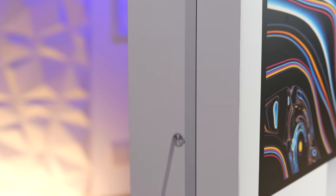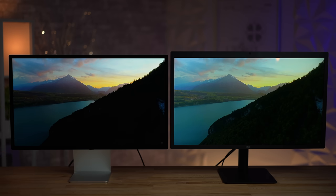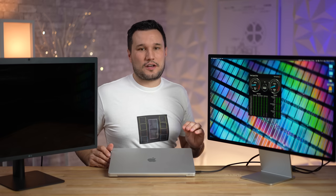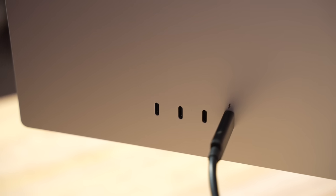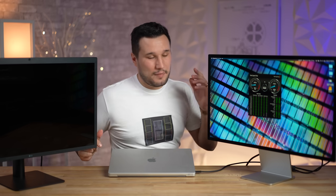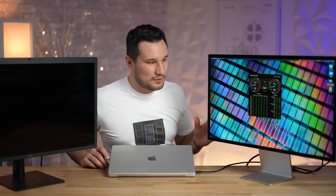So is the Studio Display worth sixteen hundred dollars? I think so. The speakers sound a lot better, the reflectivity, display quality, brightness, and build quality are all on another level. It came out six years later with inflation, higher manufacturing costs, all-aluminum construction, and faster ports. Compared to the LG which launched at $1,300 six years ago, this is a much nicer display. For SDR content creation — videos, photos — it's going to be amazing.